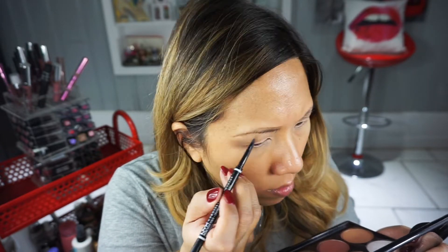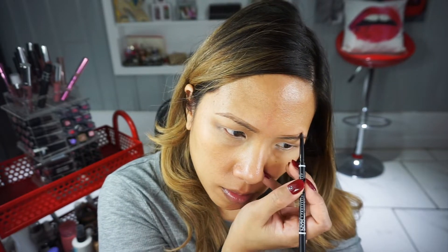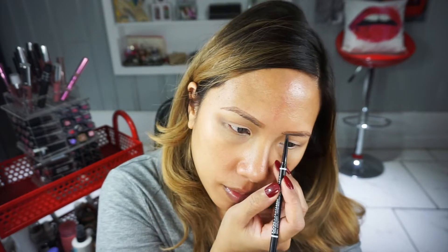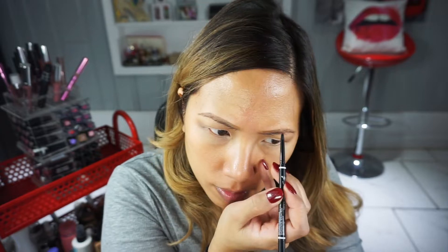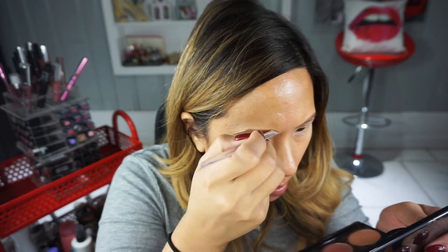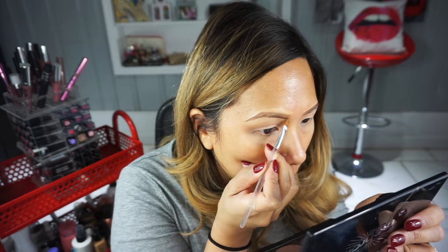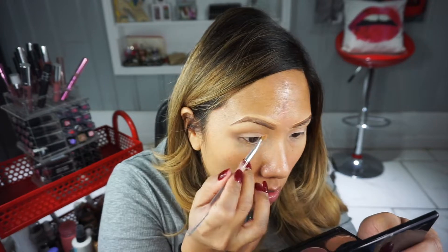Once I finish most of my eyeshadow, I go to the brows so I don't mess them up with blending. I'm using the NYX micro brow pencil in brunette — it's really nice, affordable, and I love the precision. Because I don't have a lot going on with my eye, I want the brows to be very neat, so I'm concealing around them this time. I believe I'm using the IT Cosmetics Bye Bye Under Eye concealer.